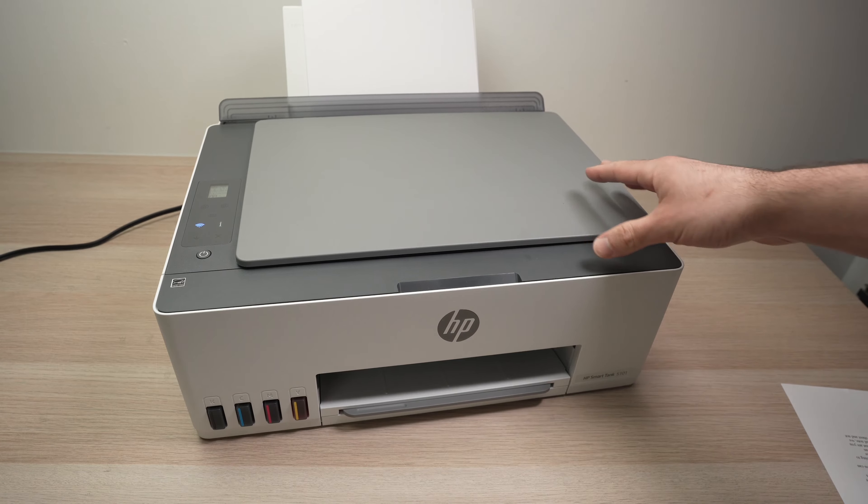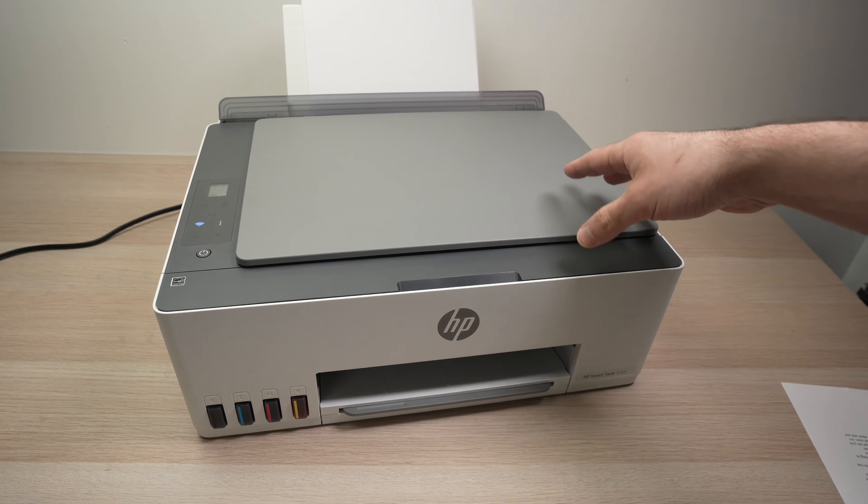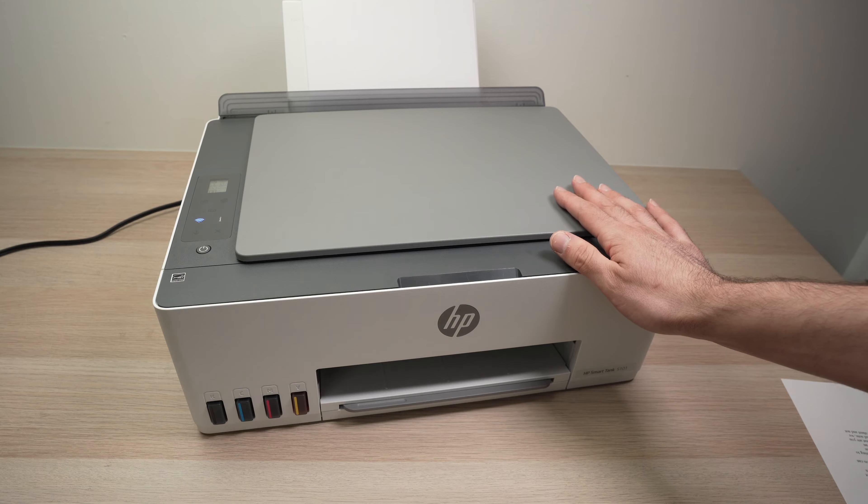In this video I'll show you how to connect using Wi-Fi Direct your HP Smart Tank printer — this one is the 501, but it works with many other models — to your PC computer or directly to your phone.